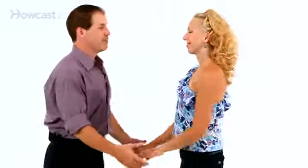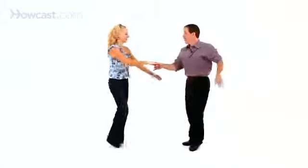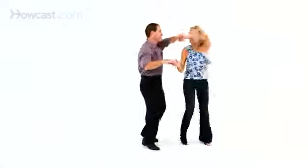Let's go ahead and do the sweetheart dance position to music. And now you know how to get into the sweetheart position.